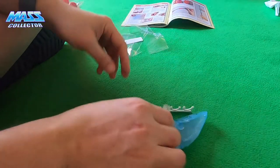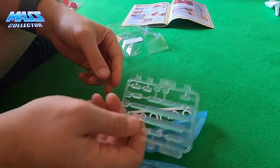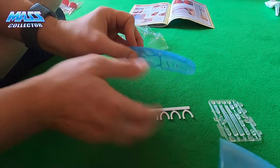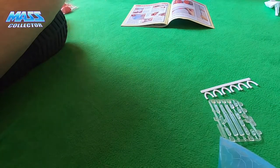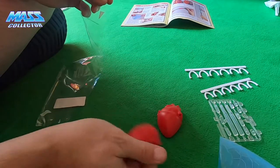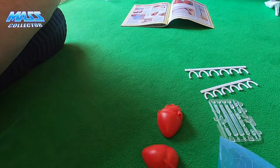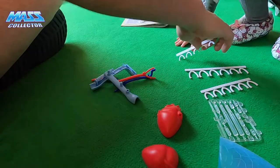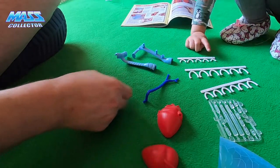We got some clear pegs and this is the left lung pieces, because we got the right lung pieces last time. Here are pieces of the heart — I remember the heart. I don't know yet, let's put it together.